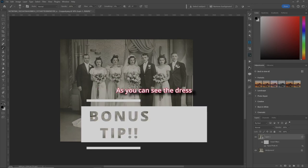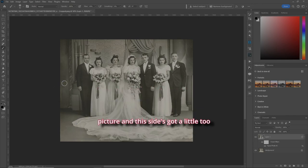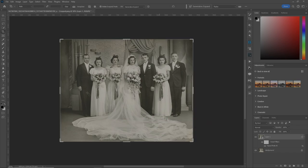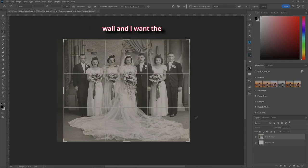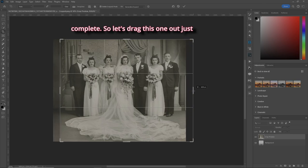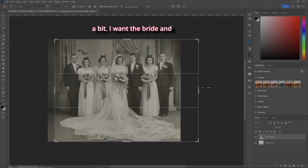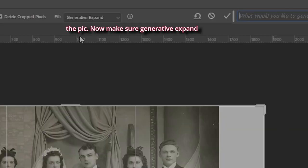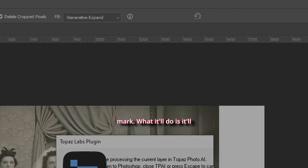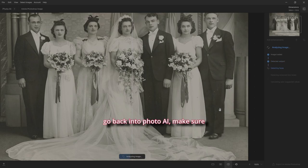As you can see, the dress is kind of cut off in the picture and one side has a little too much compared to the other. Hit C for the Crop tool, bring this in on that wall, and drag the other side out a bit so the wedding dress becomes more complete and the bride and groom are in the middle of the frame. Make sure Generative Expand is selected, then hit the checkmark — it'll go back into Photo AI to make sure everything's good.